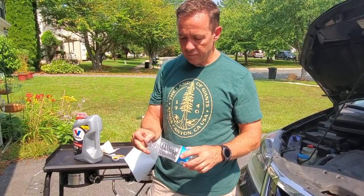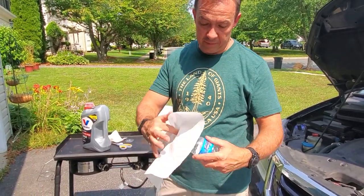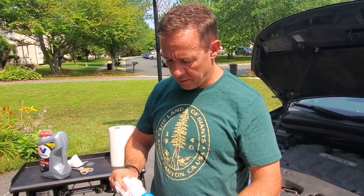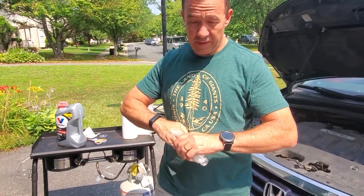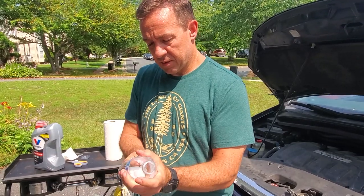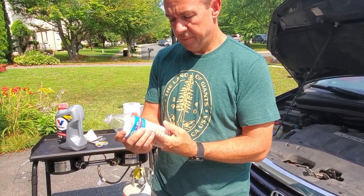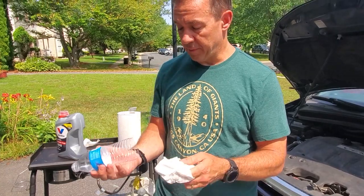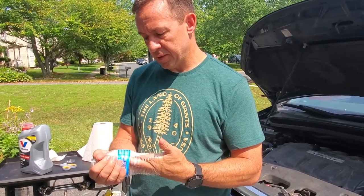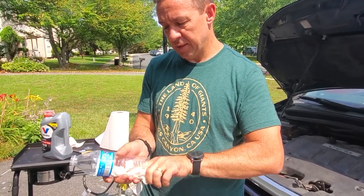Once you've removed the top, you want to get all the water out — as you can see there are lots of water droplets. You want to dry this out completely because you don't want water in your oil — that's not good. Make sure it's 100% dry. You can use a paper towel or a clean dish cloth, whatever you have on hand to cleanly wipe it all out.